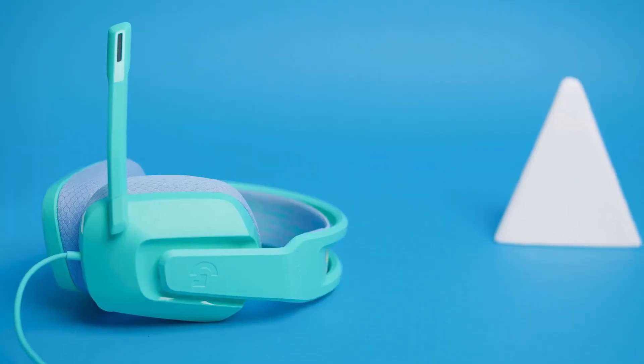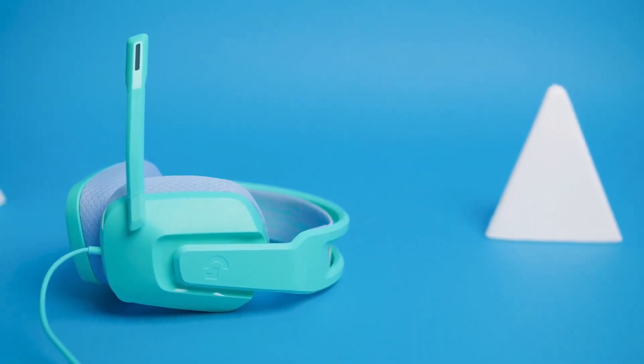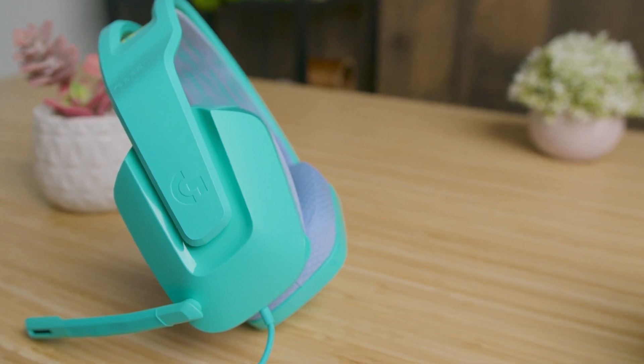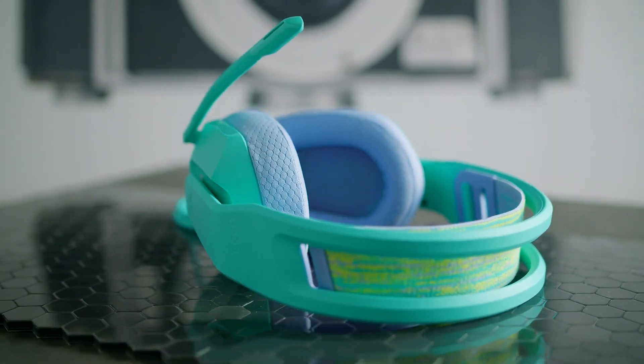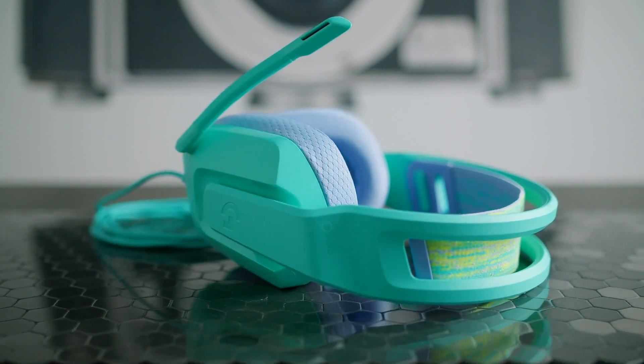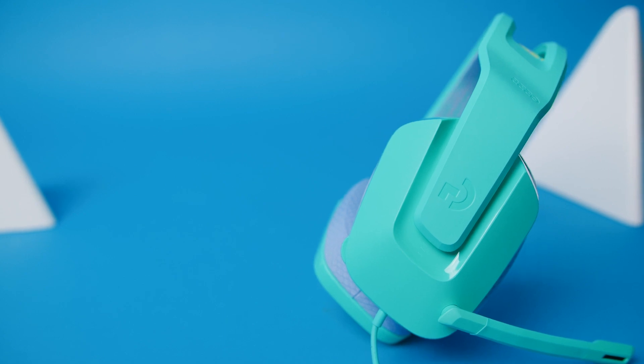It has a Discord-certified unidirectional microphone to communicate with your teammates, and it delivers respectable recording quality considering the price. Speech sounds reasonably natural and clear, but voices can sound thin at times. The boom microphone allows for good placement flexibility to find an optimal pickup position, and it provides impressive noise handling capabilities, so it's not a bad option if you're gaming in a noisier environment.